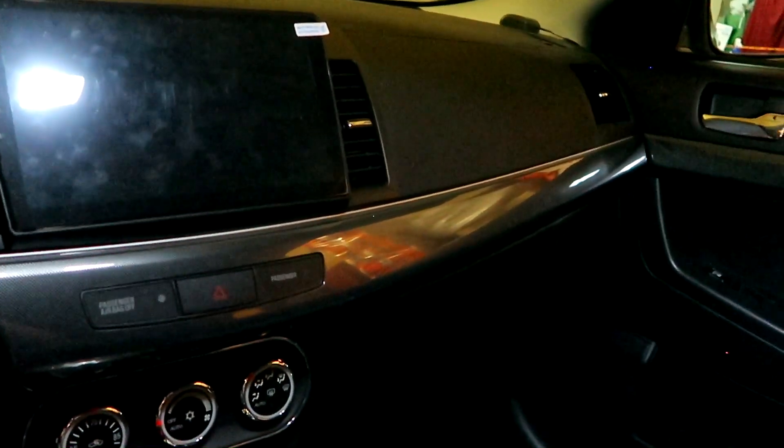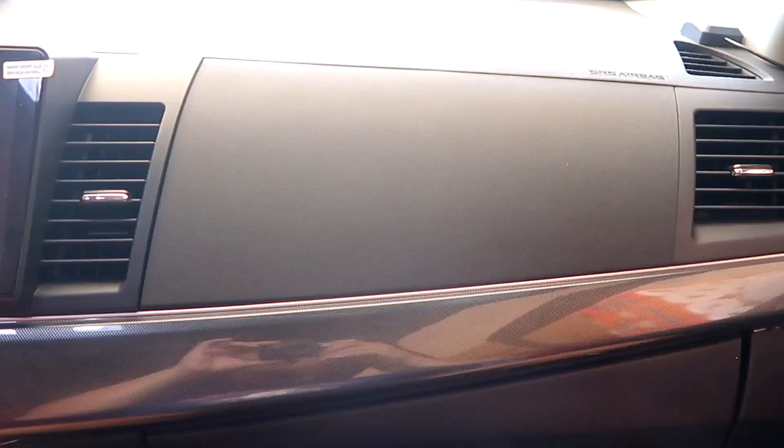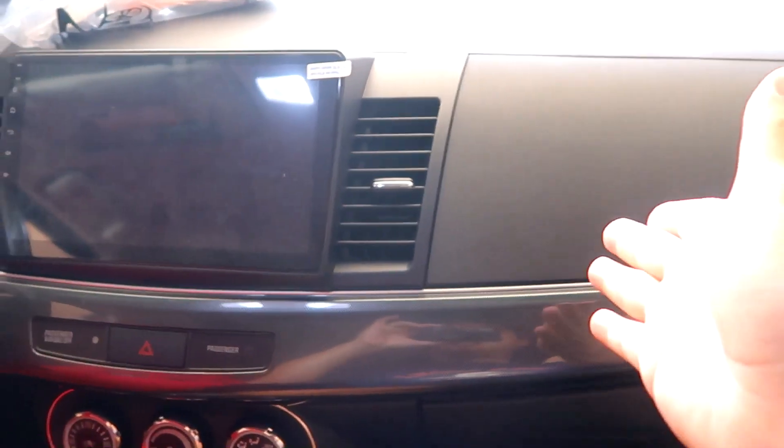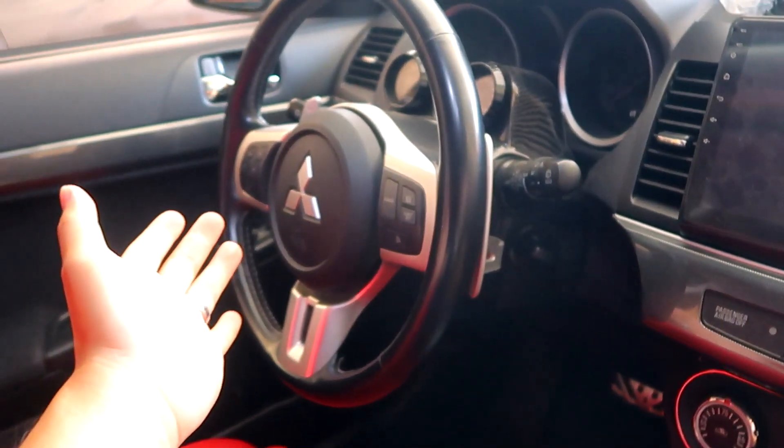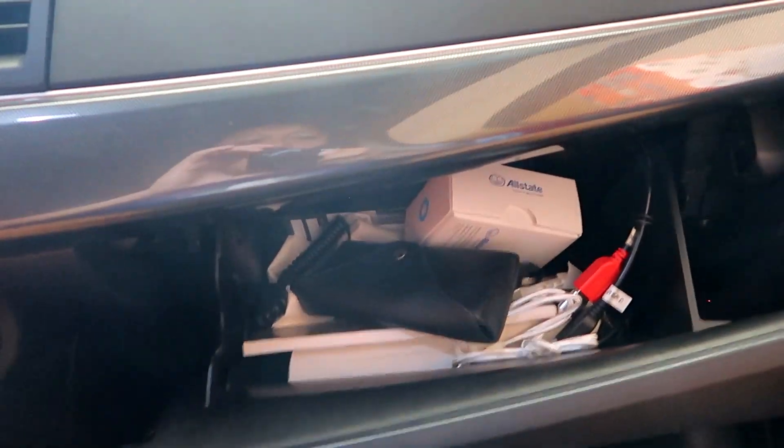First things first, we need to remove everything from here. What you want to do is pop open your glove box. There's a small screw right there so this whole piece comes off and you can remove the head unit. I recommend doing it from the passenger side because on the driver's side it's harder to reach. Go ahead and open the glove box, pry it open and get it loose so you have more room to work with.